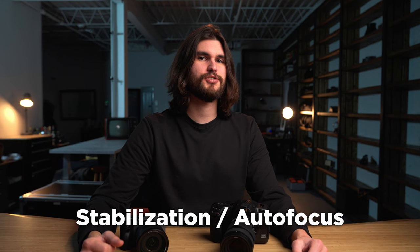Up next, let's discuss stabilization and autofocus. The Blackmagic Cinema 6K doesn't have any stabilization, but it does have touch autofocus, whereas the Sony FX3 has both. So this one's a quick one — Sony wins this category.